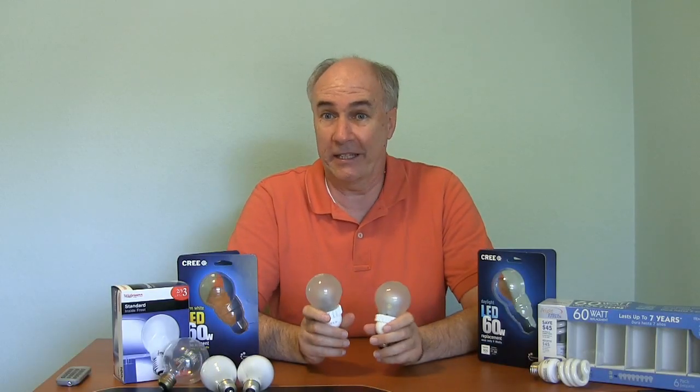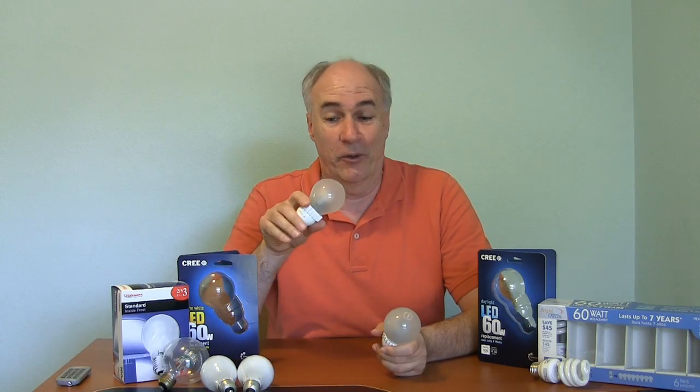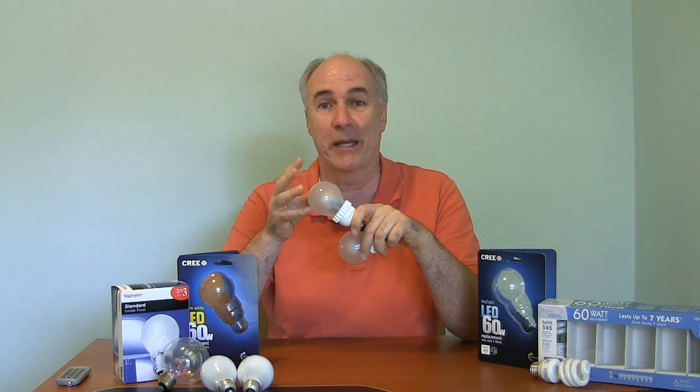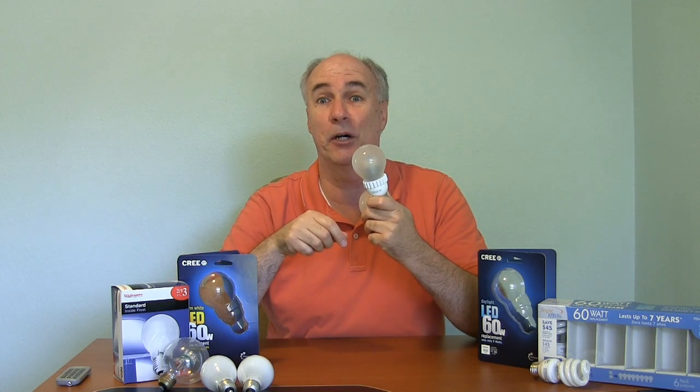I'm a big fan of these bulbs and I think this technology is really going to take off. But I'm curious about what's inside. They made it slightly frosted so you can't see the inside. I've found out how to disassemble one of these, and it should still work after taking it apart so you can see the actual LEDs light up. I'll put that video up — you can click on that link if you want to see what's inside these new Cree LED bulbs.